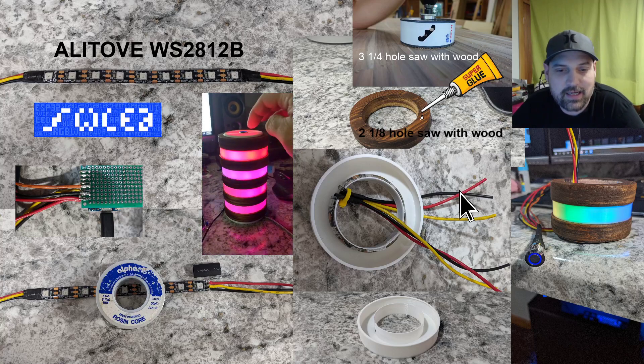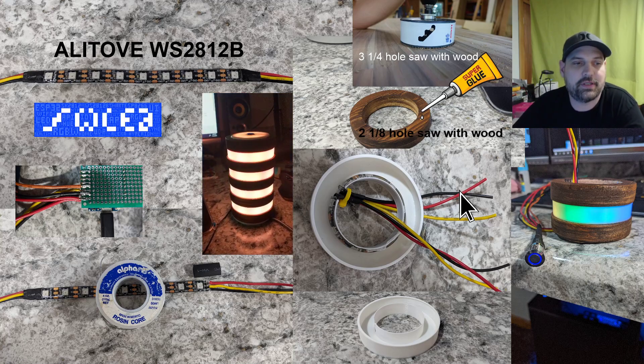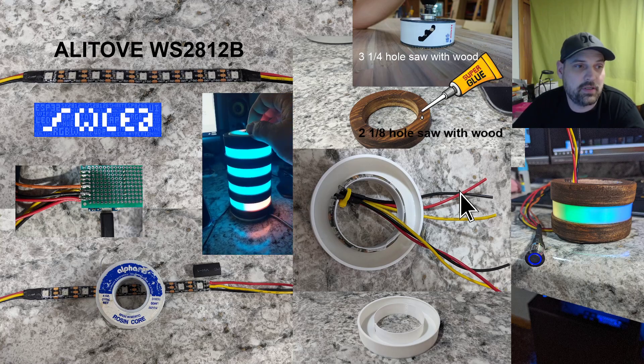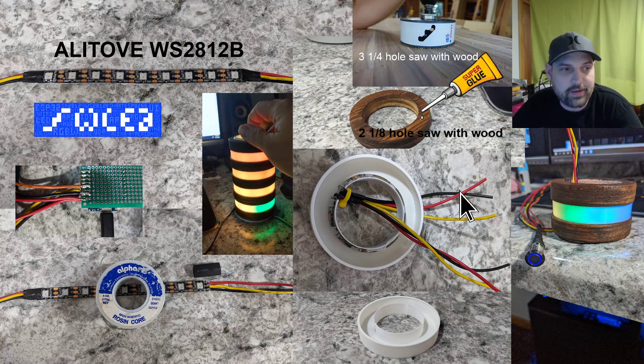A couple people asked how I made this lamp. I found the design on the internet — it wasn't exactly the same, but I thought I could make it.